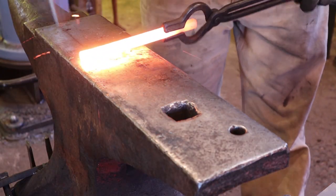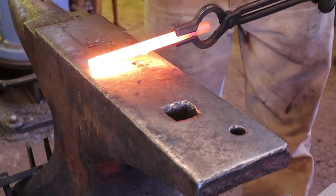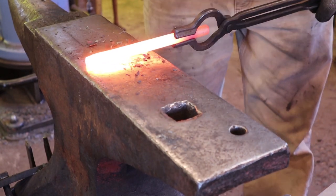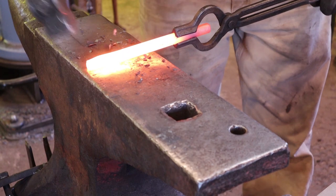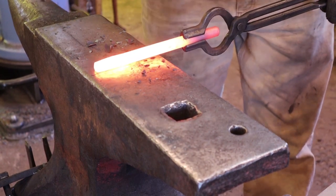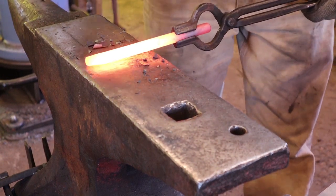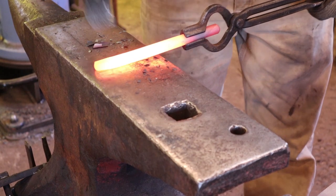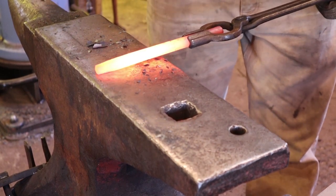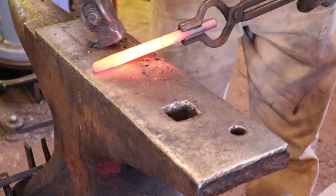So this is just your regular old taper. We draw out a lot of tapers in this project series it looks like. You want to take this down to about the size square that you want the round to be. I like a fairly long graceful taper on tools like this. Depends on how skinny it's going to get, but this one will be plenty stout for what it is.